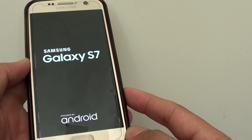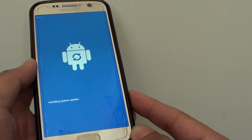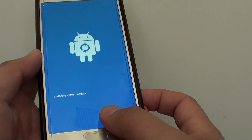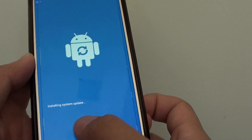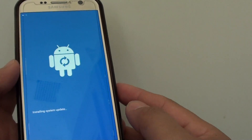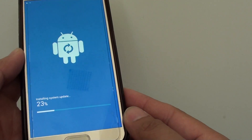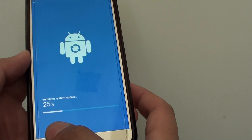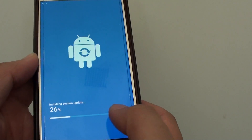Because it is a small update it should be fairly fast. It is now installing the system update. You can see the progress bar is moving quite fast, now stopping at 25 percent.